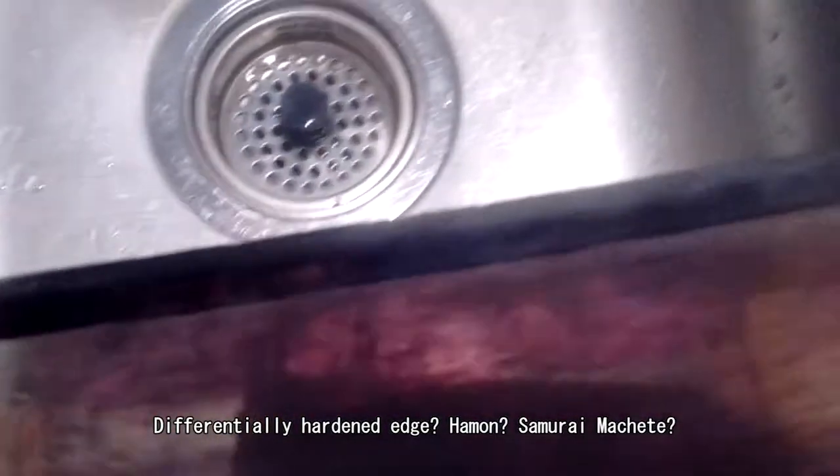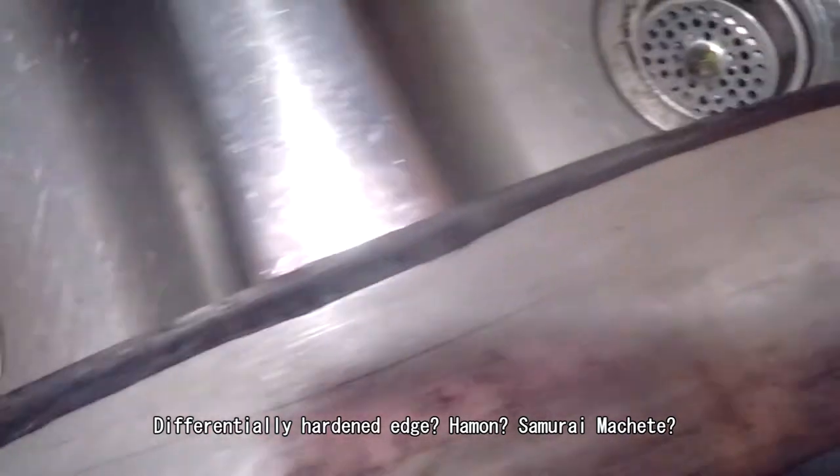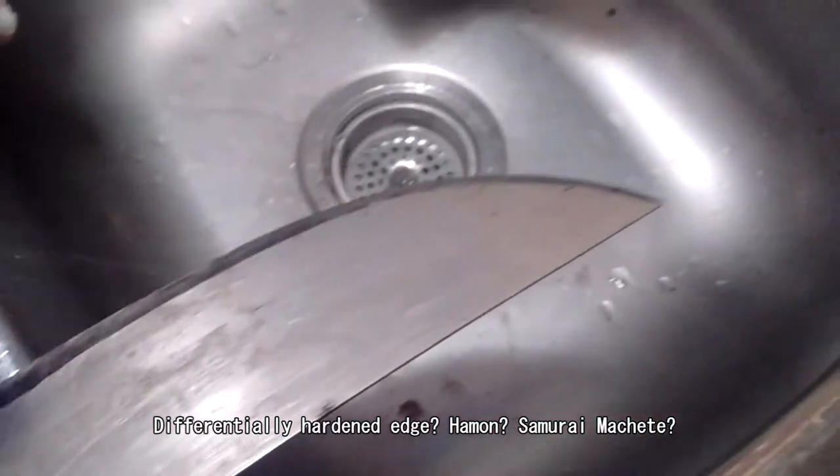So I used steel wool and vinegar. It's really cool — look at this edge, is that patina or something? It's all dark. It doesn't have much rust on it.